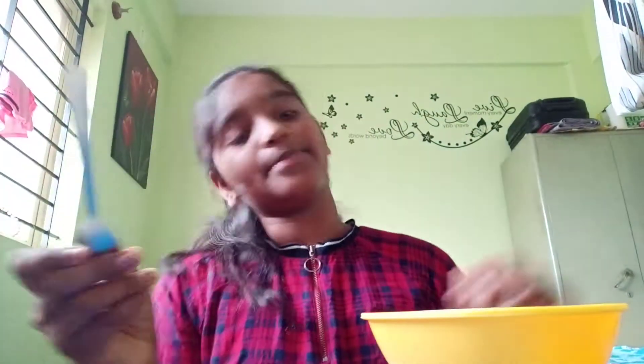Hi guys, I'm here to teach you how to make homemade glue. It's easy peasy, so let's start. You'll need water, a pinch of salt, one spoon of sugar, and two spoons of maida.